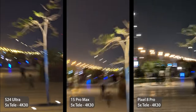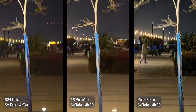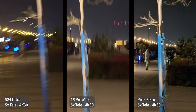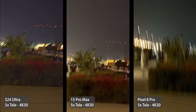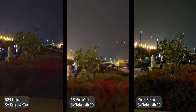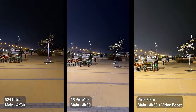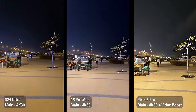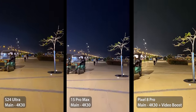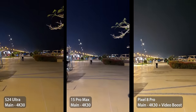At 5x stabilization at night without special modes, the 15 Pro Max is the best in ultra-wide. In the main camera, surprisingly the S24 Ultra is the best. At 5x, the 15 Pro Max is the best option, followed by the S24 Ultra. Overall for night video, the 15 Pro Max was the best in ultra-wide and telephoto, the S24 Ultra was the best in the main camera, and the Pixel didn't win any category — unless using Video Boost, which gives it the lead in stabilization, followed by the S24 Ultra and then the 15 Pro Max.